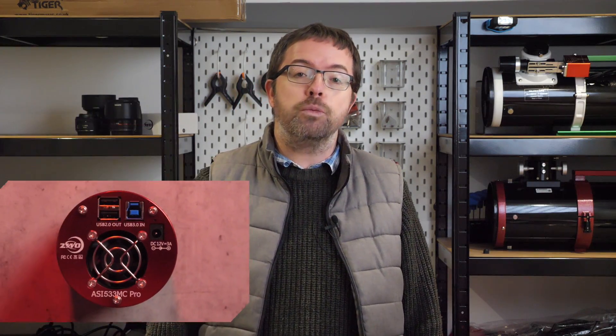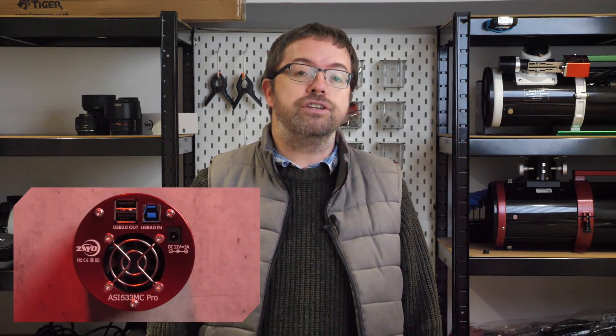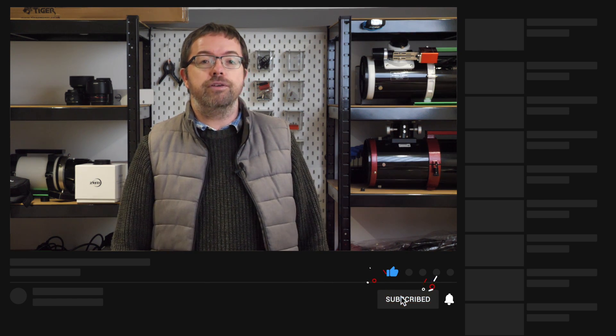I could have also used my other one-shot colour camera, the 533MC Pro, which would give me a more punched-in view and better framing, but I'm currently testing it for a new rig that I'm building, so it's otherwise engaged. If you want to see what I'm planning with the 533MC Pro, make sure to subscribe and hit the bell notification below so you don't miss any of my future uploads.